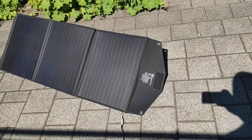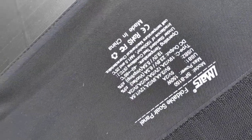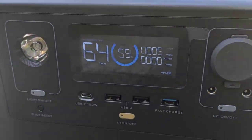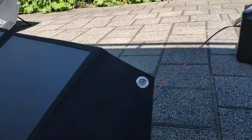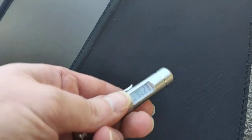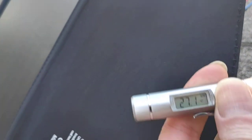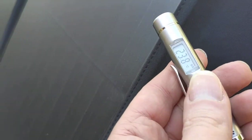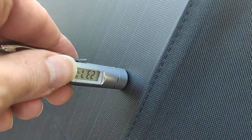Today I am doing another test of the iMARS SP-B150 solar panel. In the dark, out of the sun, I have 5 watts on the EcoFlow Silver Pro. The surface temperature with the infrared thermometer is around 23 to 27 degrees Celsius.